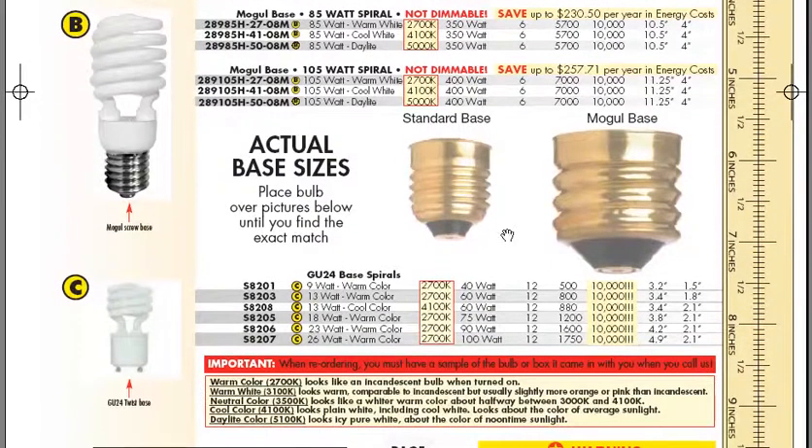I also have the GU24 twist spirals. This is a new twist lock base called the GU24, as you can see in the picture on the bottom left corner. It's a self-ballasted bulb available from 9 to 26 watt, generally in a warm color temperature.